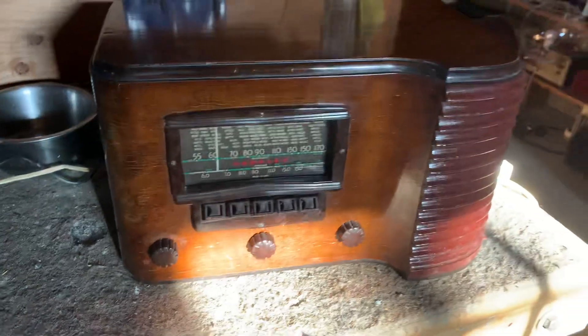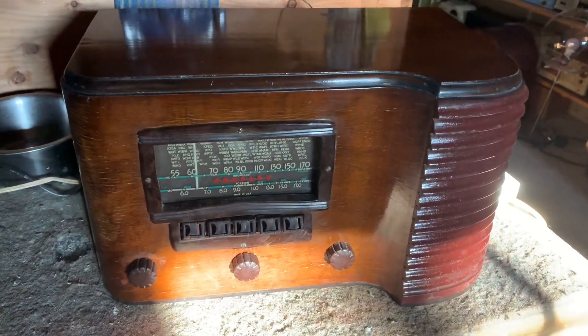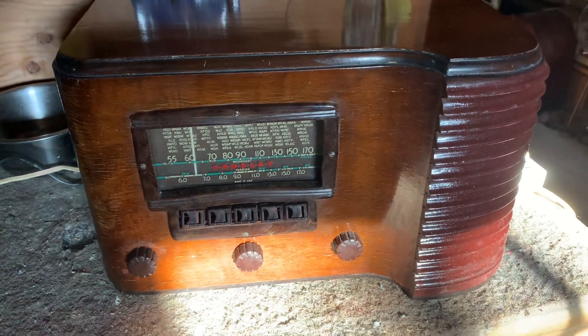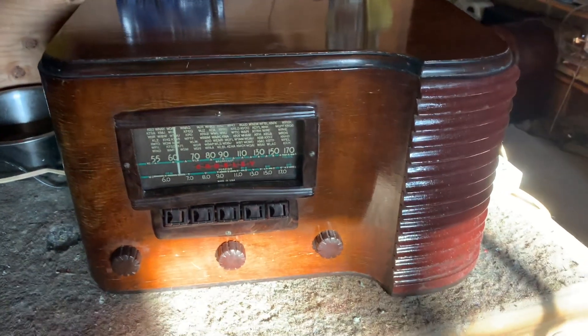So now I'm going to show you upstairs in our office. It's a little bit noisier — there's a computer there, lights, everything else. You'll see there's less reception, but let me show you.